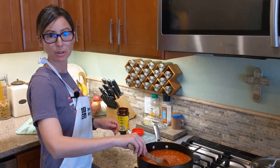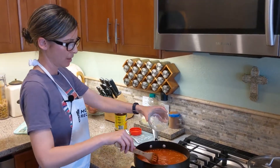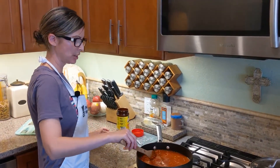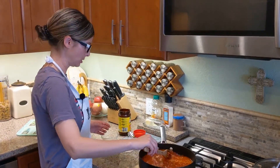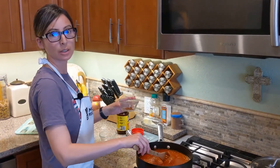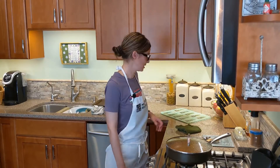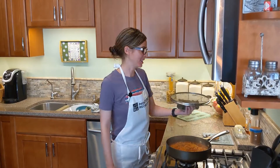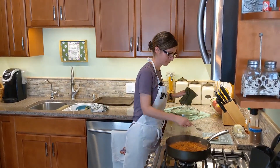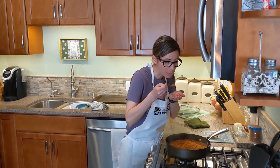Okay, so now that the water and tomato sauce is in, I'm going to add my garlic. That's an optional thing. You can add onions if you want, or anything else that you want to put in your rice. And then the caldo de tomate is going to give it... Okay, so it's been 15 minutes and our Spanish rice is done. Careful, the lid might be hot. So now it's time to taste test it. It's going to be hot.